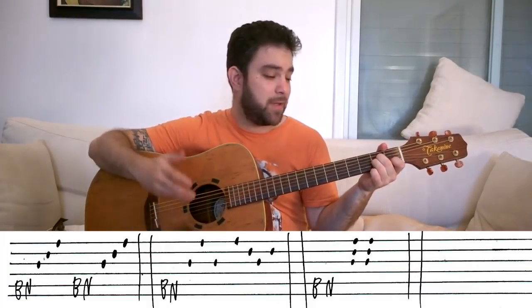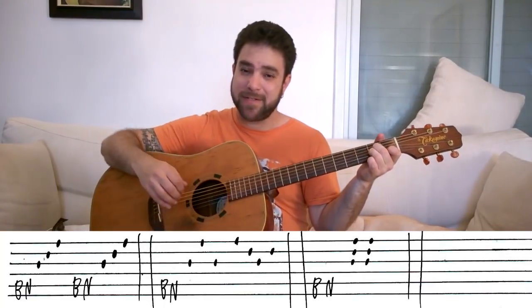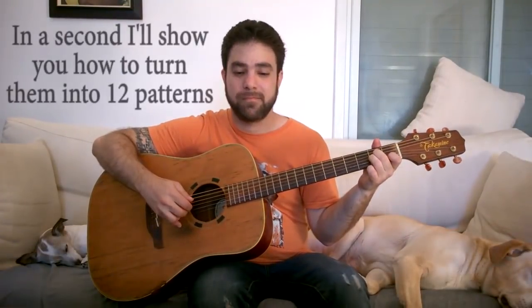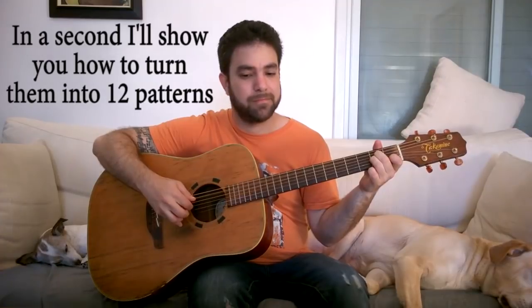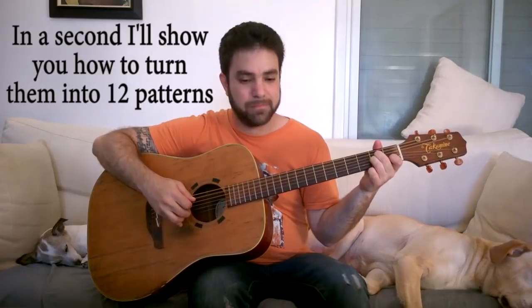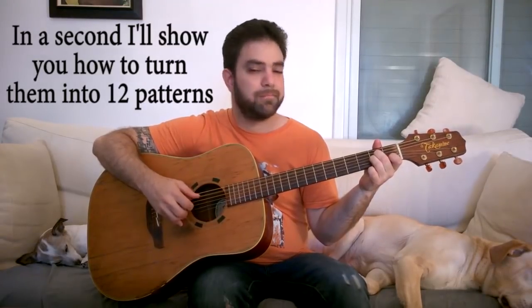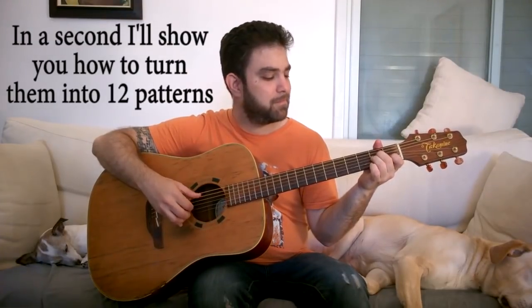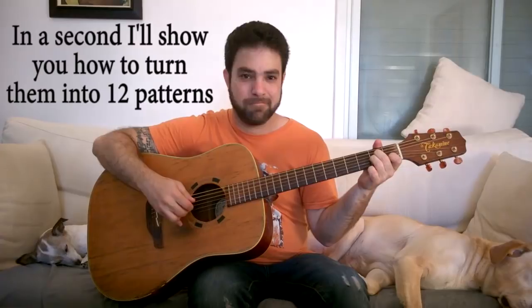So those are your basic six patterns. For those of you who stayed up to this point of the lesson, here's the bonus I promised you at the beginning — how to turn these six patterns into twelve.